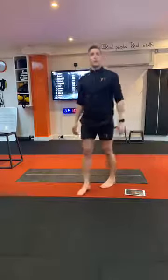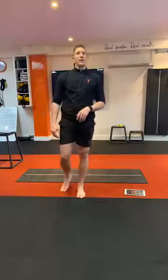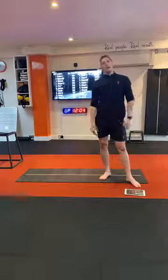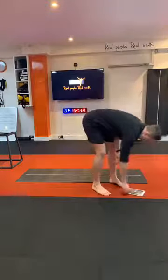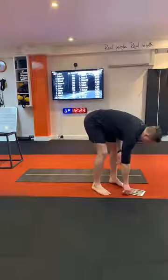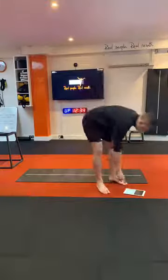Grab some water. We're going into block two now. We've got the world's greatest stretch, child's pose groin stretch, thread the needle for a little bit more rotation, and lateral lunge and reach. You can almost see the theme with this session — a bit of stretching, bit of mobilisation, bit of priming and activation. Fifteen seconds — any comments so far, let me know.